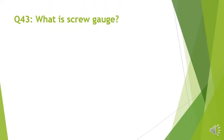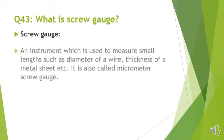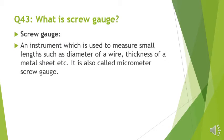Question number 43: What is screw gauge? An instrument which is used to measure small lengths such as diameter of a wire, thickness of a metal sheet, etc. It is also called micrometer screw gauge.